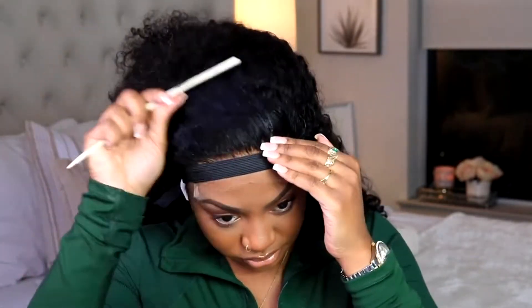If you are a low maintenance girl, I think you would actually appreciate a closure way better. With closures, you're only working with a little bit of section to make it look as realistic as possible. This is a five by five closure curly unit from West Kiss, so right now I'm just using a little bit of water to zhuzh up the hair.